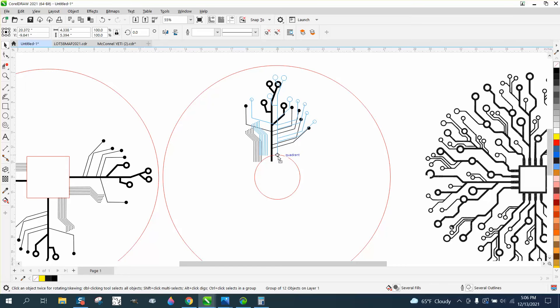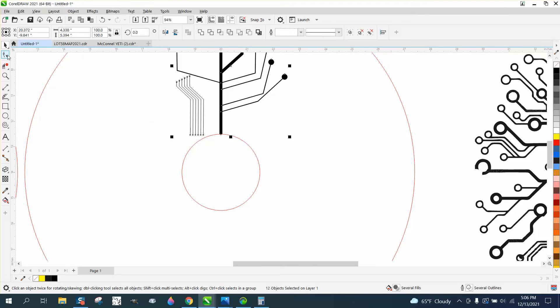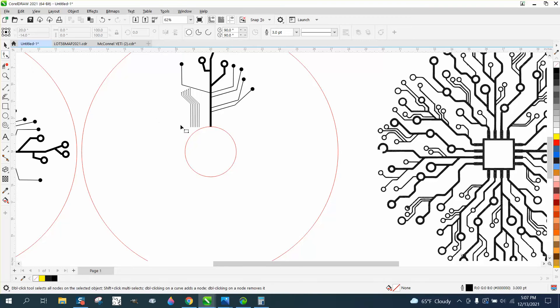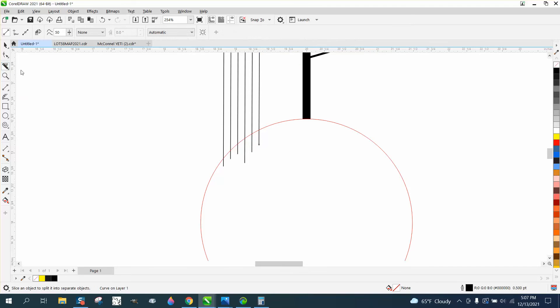We actually want that center one in the center — go to that quadrant. Now with it ungrouped, you could come off the center, so we're going to ungroup it. Take your shape tool and grab — it's picking up the circle, so I'm going to go to Objects and lock the circle so I can't grab it anymore. Normally your outside layer is always going to take over. Go to Object, Group, and ungroup these. Then take your shape tool, holding down Control, and bring these straight down. Sometimes the shape tool will do that — if you click on it twice it'll take that node away. It doesn't matter how long these are because we're going to trim them off.